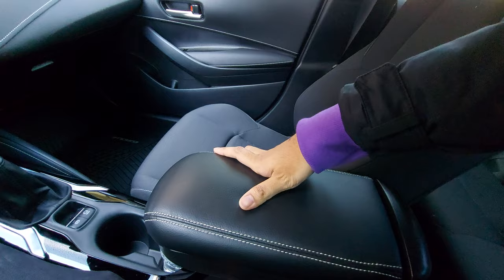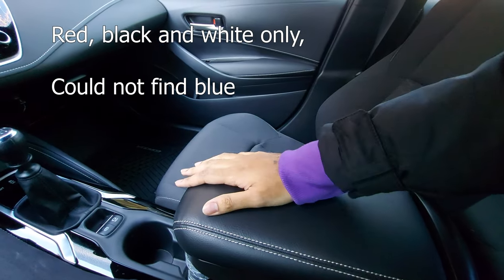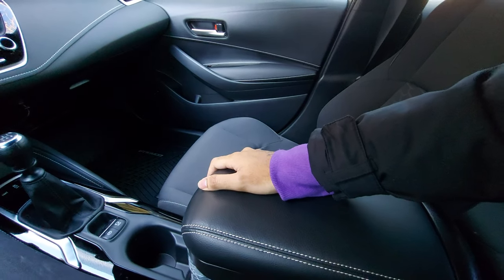It does come in different colors — I believe it comes in red, blue, and black stitching, but the leather will still remain black.